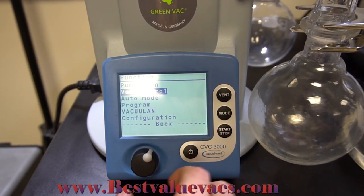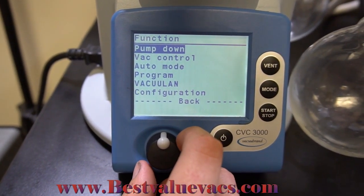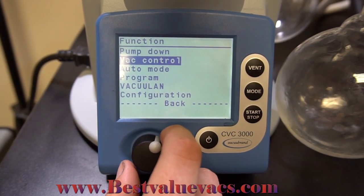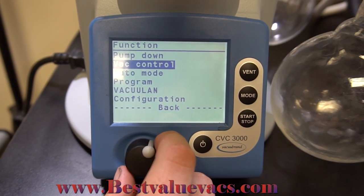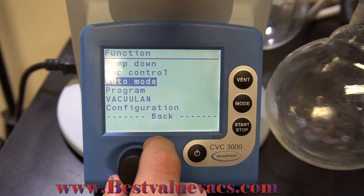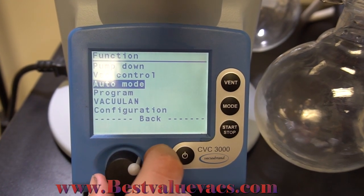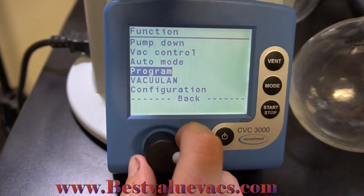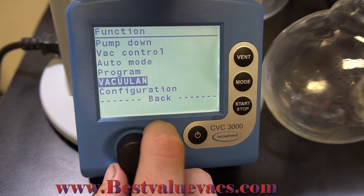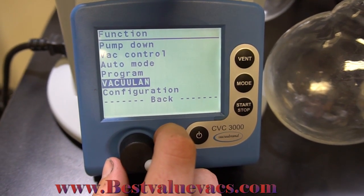On our mode screen we have different functions. We have pump down, which will pump all the way down to the highest possible vacuum level. We have vac control mode, where you set your vacuum level and the pump will try to maintain it. We have auto mode, where the pump will find the boiling point of your solvent. You have program, where you can enter your own program with an external device. And then we have vacuum land, which lets you hook up additional pumps all controlled by the same screen.